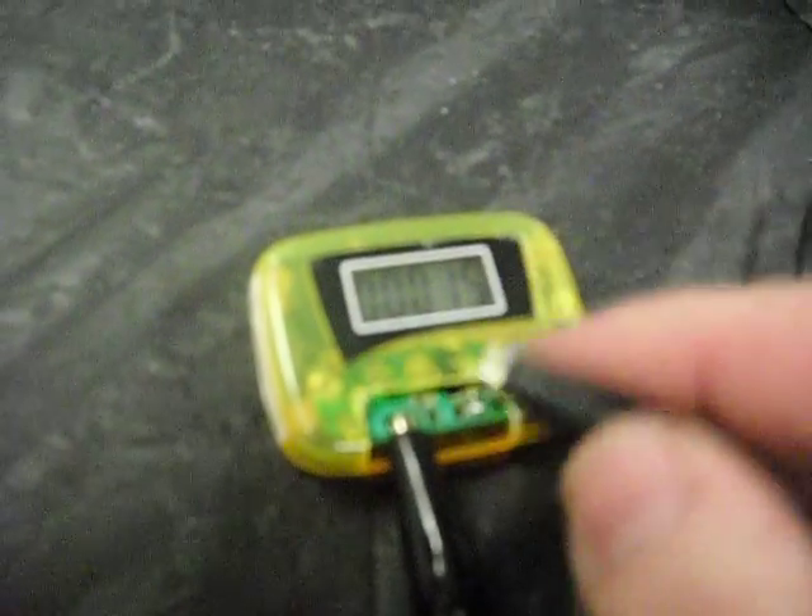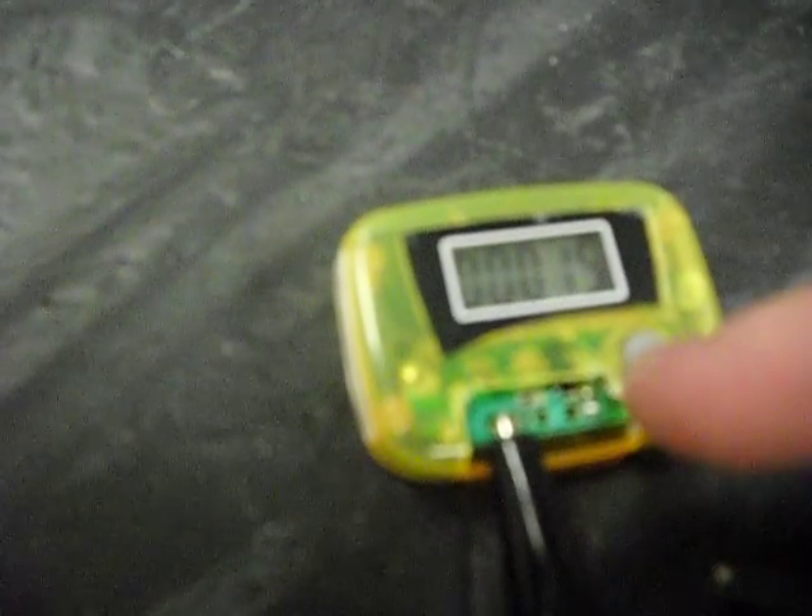When I press this point and release, it counts up. It seems to be able to count relatively quickly if I'm making accurate contact with the point. Sometimes it counts double — I think it's just because I'm using an alligator clip without much accuracy. But if I use some kind of switch to detect a cycle or a revolution, I think this could make a pretty good counter.